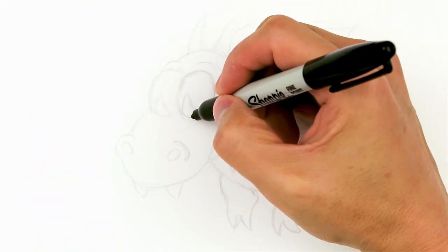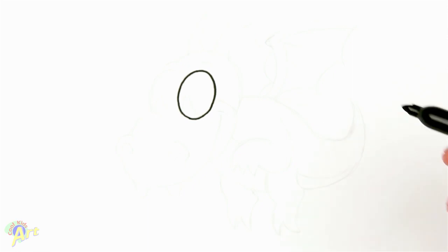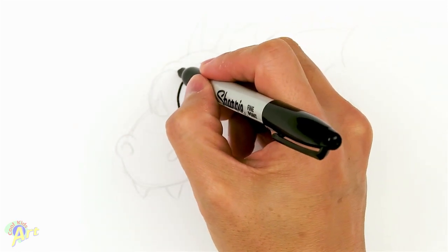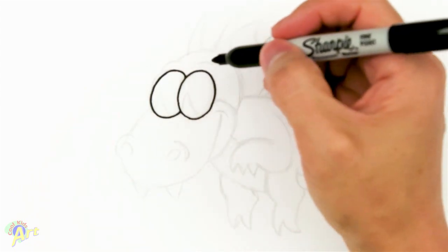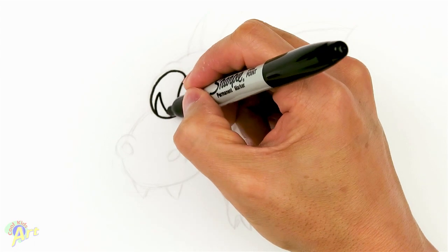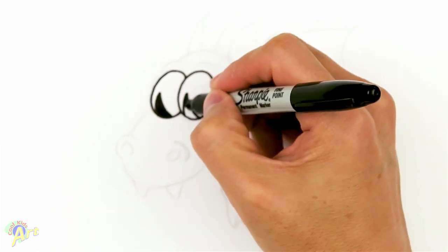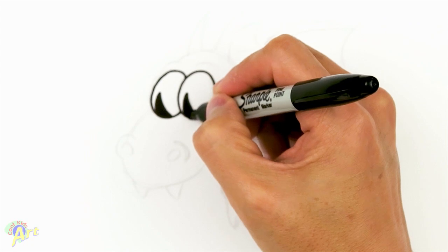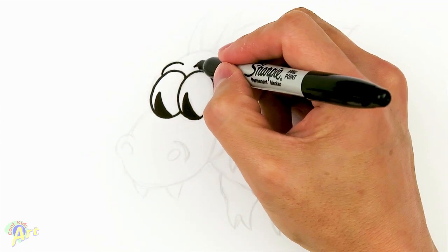Alright, let's draw this baby dragon. To begin we're going to draw his eyes first — two egg shapes. We'll draw one and then draw the other one behind it, same kind of shape. Then we're going to finish off the eyeballs with just a little arc, shade it in, and then go up to his eyebrows — two little arcs right over the eyeball.